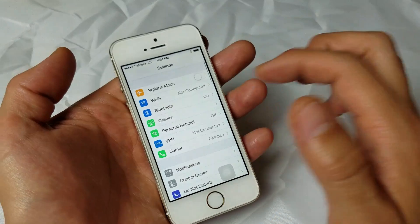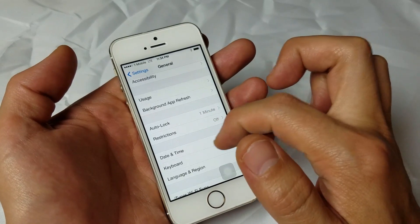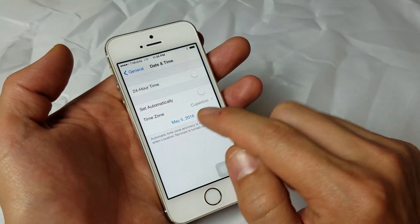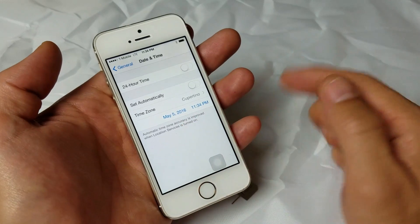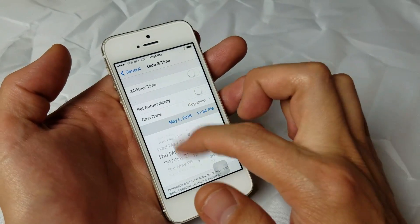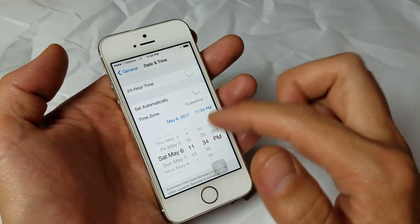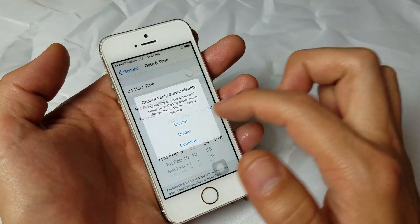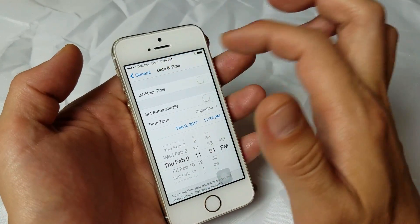Go back into Settings, go down to General, and look for Date and Time. Click on Date and Time — it's set automatically. Go ahead and turn that off and make sure you're on the correct time zone and that the date is correct, especially the year. If you recently changed your battery, it may have reset the year. To change the year and date, just tap it and scroll forward or backward. If you're stuck in like 1980, you'll have to scroll for a while. Once you've corrected it, that could be the reason your phone wasn't finding service.